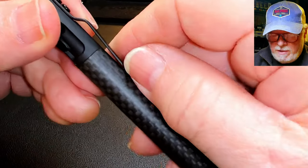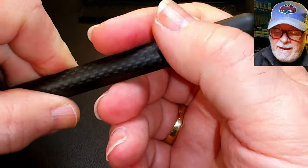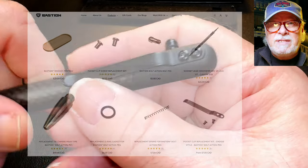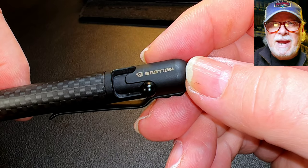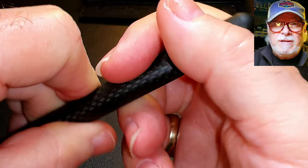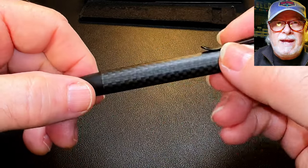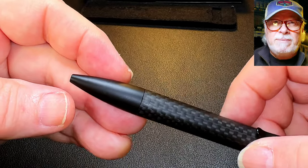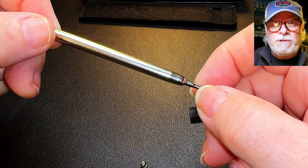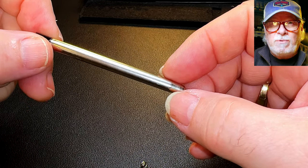Looking at this pen from the top, we see the domed end finial, the very stiff clip that is screwed on using Torx screws, and the bolt for retracting and extending the ballpoint. The clip can be replaced, as Bastion provides a lot of available spare parts. On the side we see the Bastion logo laser-etched into the black powder coat surface. The bolt action works extremely well and the whole construction is high quality. The carbon fiber clad barrel tapers down to a stainless steel tip which is also replaceable — it unscrews for access to the standard Parker-style ballpoint ink cartridge, available in regular or gel ink. Bastion also sells refills from their website.